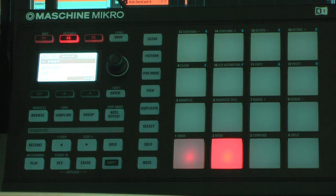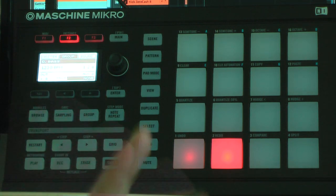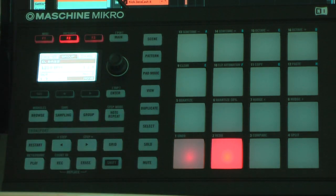Cool, isn't it? Okay, so see you next time — maybe with Machine, maybe with something else. Virgo47, over and out.